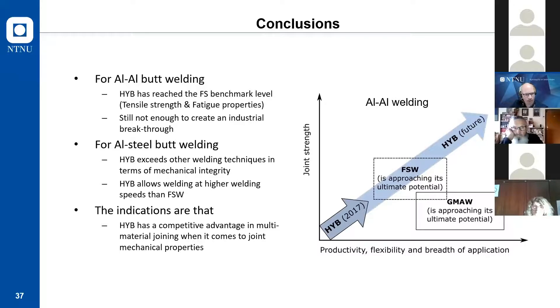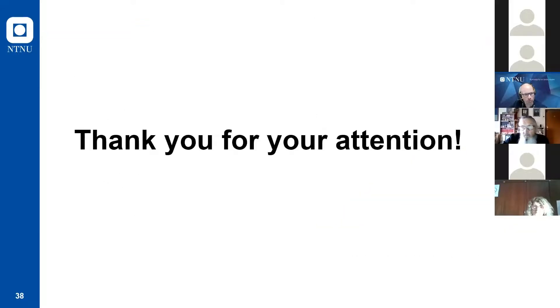In conclusion: for aluminum-aluminum butt welding joints we have reached a very high level, though more tests are needed for full industrial application. For offshore structures, I-Bond has passed checks for several geometries. For aluminum-steel butt welding joints, the fatigue results are very good compared to other welding techniques, and I-Bond has a competitive advantage for multi-material joints especially because of its flexibility.